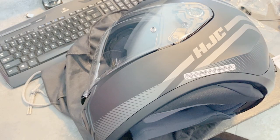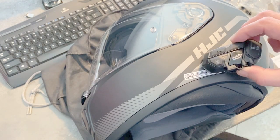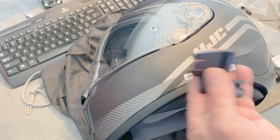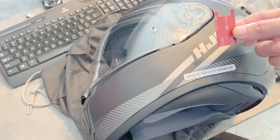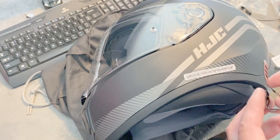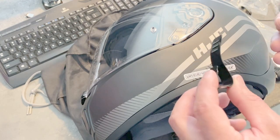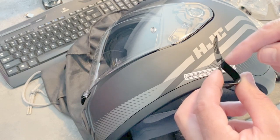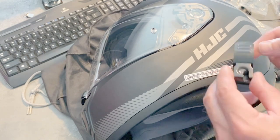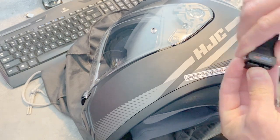Now I'm going to install the clip that's going to hold the Bluetooth in place. I have it mounted right about here. They give you two options: you can use their mounting clip or double-sided 3M tape. I'm going to use the clip because I don't want to put any sticky stuff on my helmet. The way this gets assembled — this might be deceiving — the longer side goes inside the helmet, not the other way around.